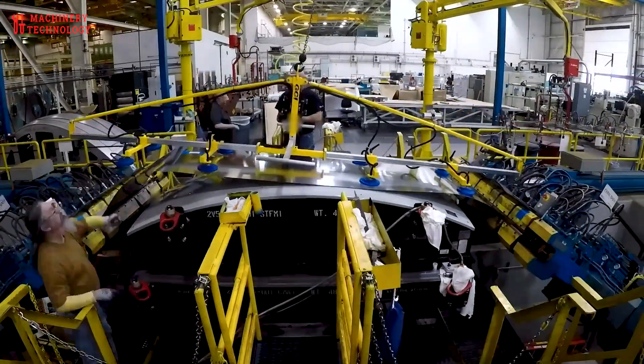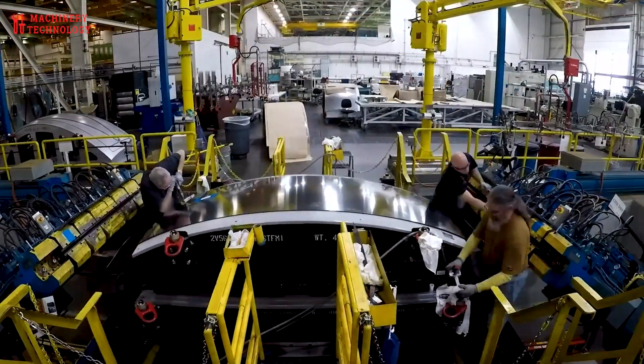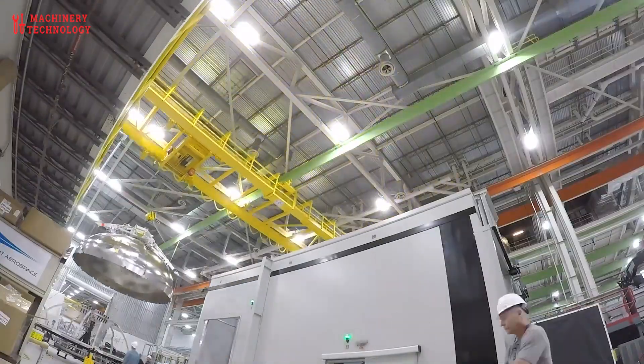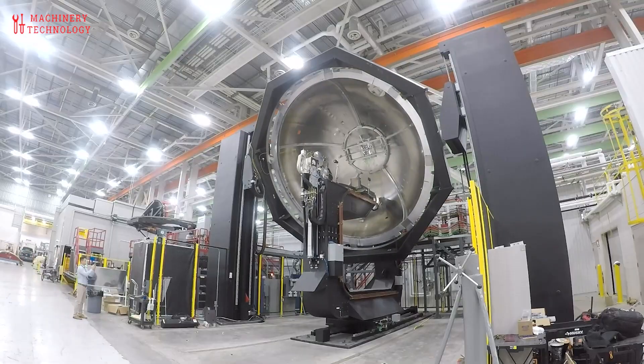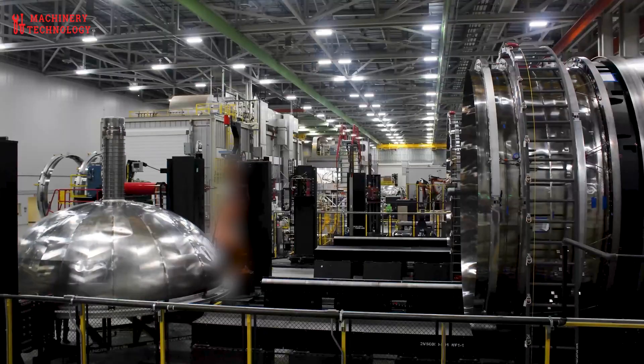The panels are then subjected to ultrasonic non-destructive testing to identify any subsurface flaws or inclusions. Ultrasonic inspection uses high-frequency sound waves to detect discontinuities, ensuring the reliability of critical structural components before joining.